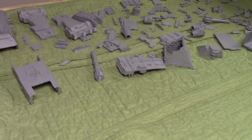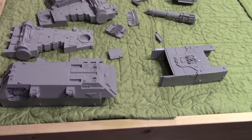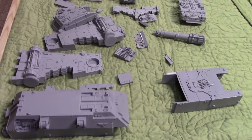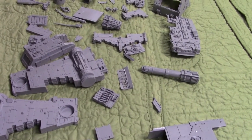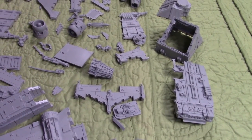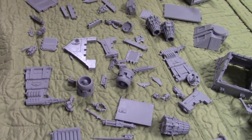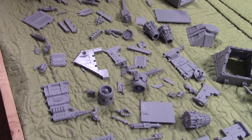I'll give you guys a look at all the pieces — I didn't really organize them by component, but it's still cool to see what we've got going on. A lot of engine components, a lot of hull components, wing stuff. A very neat kit.